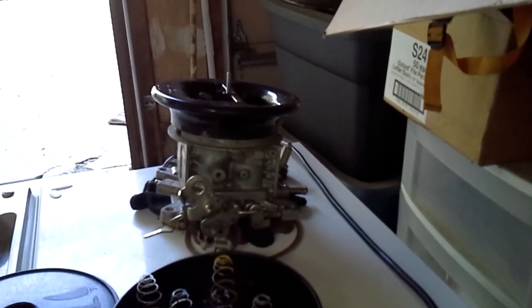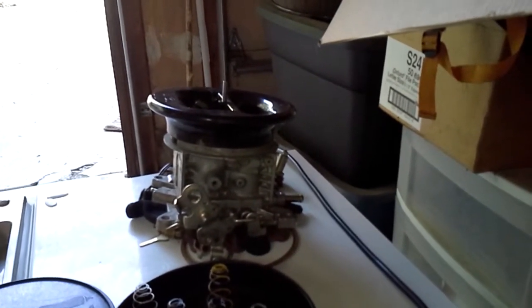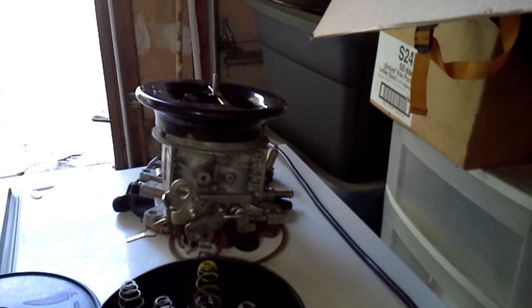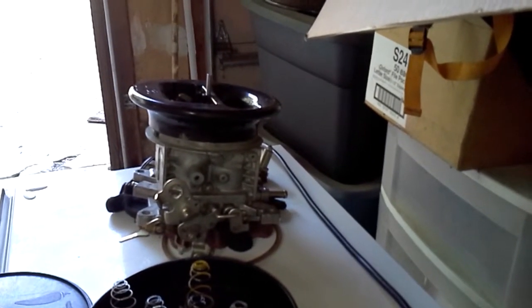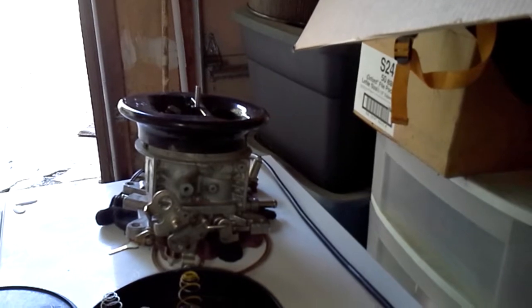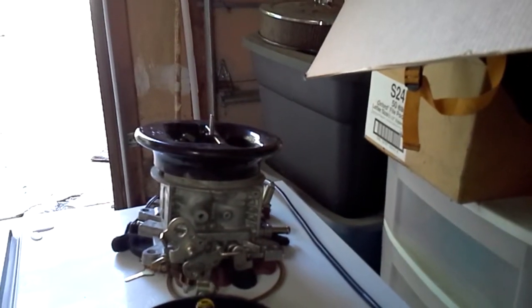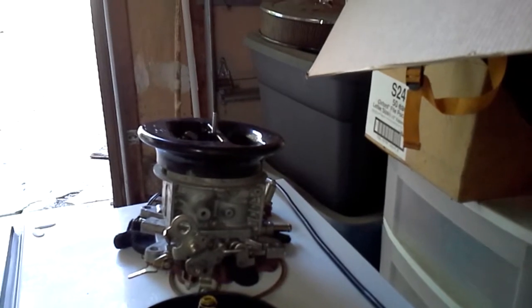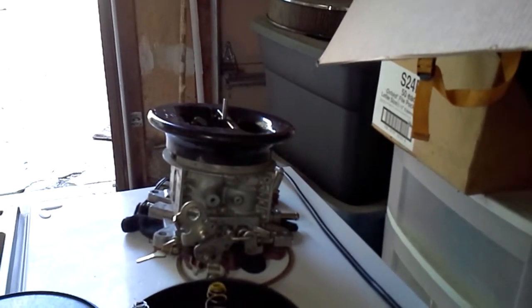Why would they have that spring so slow that it's not even going to open up? Because the way a vacuum secondaries carburetor works, you basically drive around on a two-barrel, and then you floor it — it'll manually open your secondary butterflies or venturis, but it doesn't really introduce fuel enrichment unless the engine wants it. It's not like an Edelbrock carburetor. It doesn't allow secondary air and fuel enrichment unless the engine creates enough venturi demand. If the engine never creates enough demand, the secondaries just don't do anything.